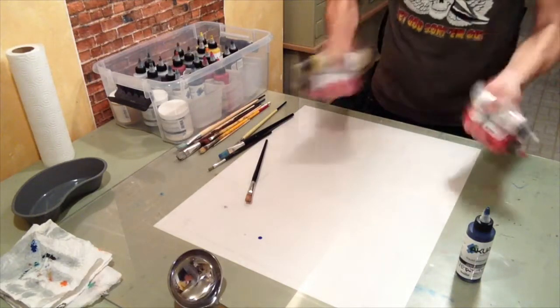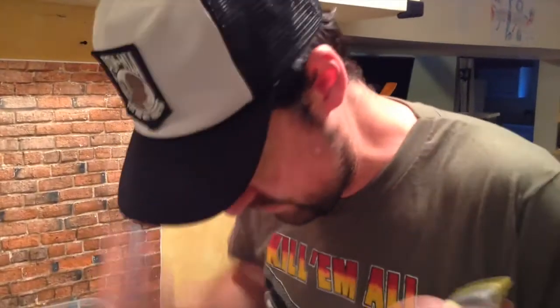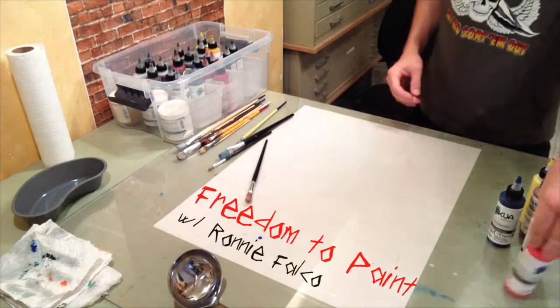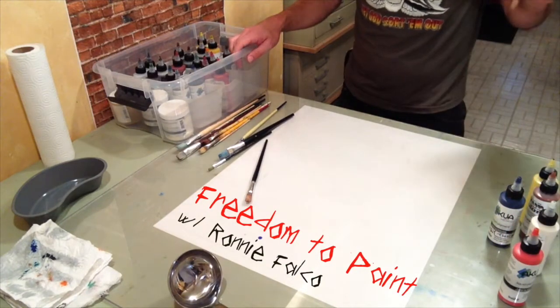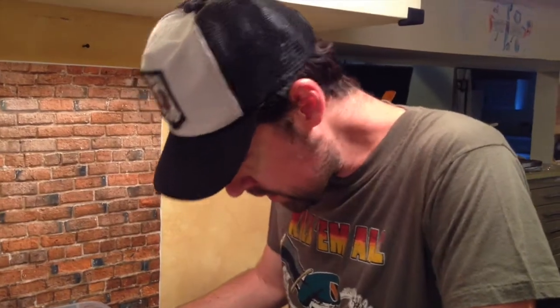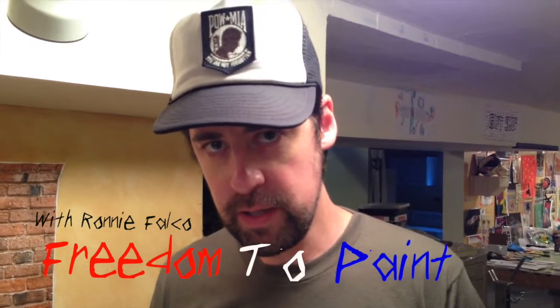You gotta shake this ink really well — got a little ball inside there, it helps mix it up. This one's really coagulated, it's not engaging the shaker. All right, it's good enough. Hey everybody and welcome back to Freedom to Paint with Ronnie Falco. I'm Ronnie Falco and you're here in my studio.